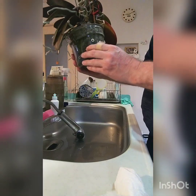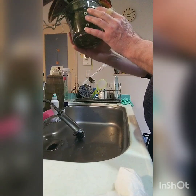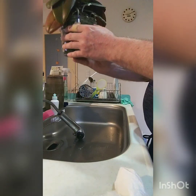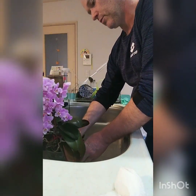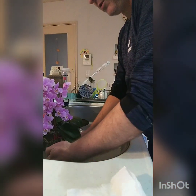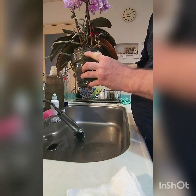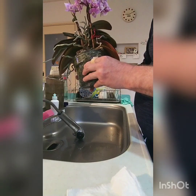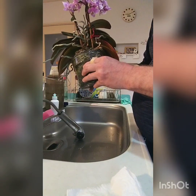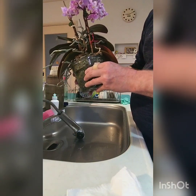When you do a repotting, you should give it a good soak and let it dry out quite thoroughly before you water again, because the plant is trying to adjust itself to a new pot and excessive watering won't help. Sometimes you can get a bit of root rot after repotting. If you're worried about black roots while fresh new roots are growing, you can use hydrogen peroxide mixed with water — look up the recipe on the internet.